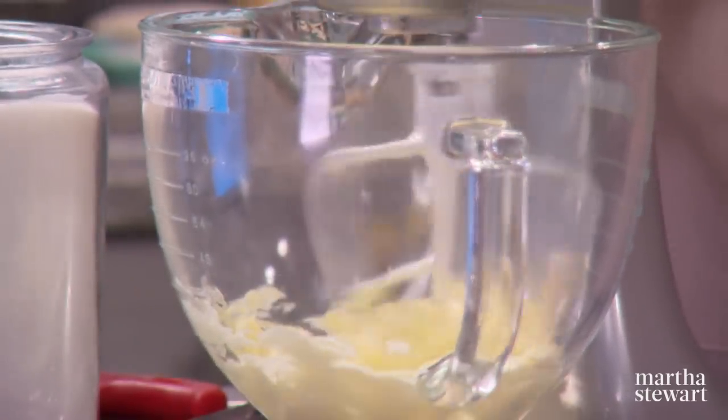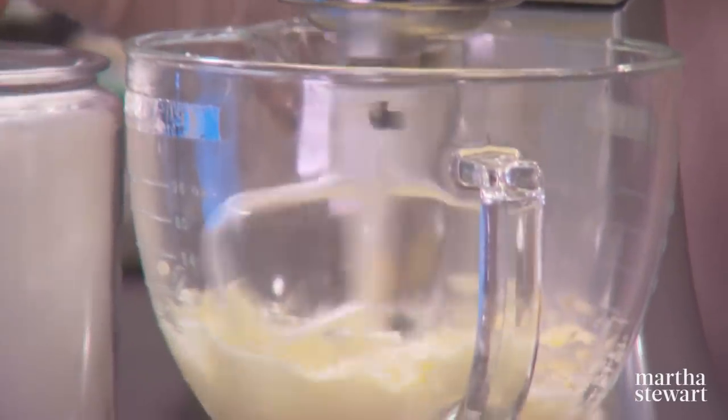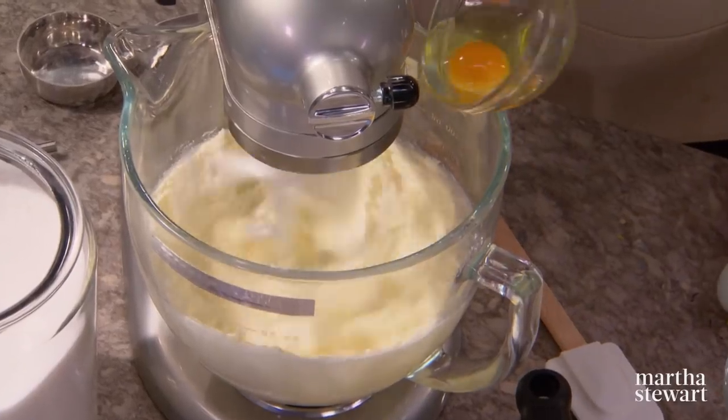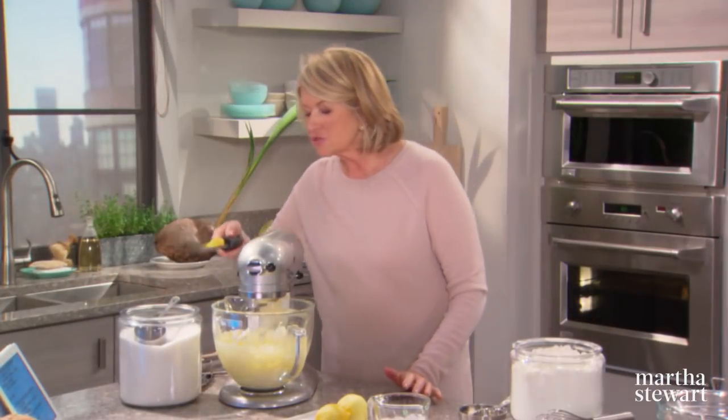Creamed together two sticks of unsalted butter, one and a half cups of granulated sugar, four large eggs one at a time, and I'm going to add the zest of two lemons.